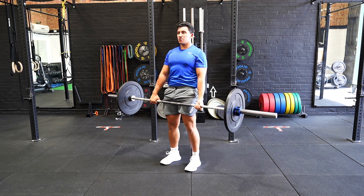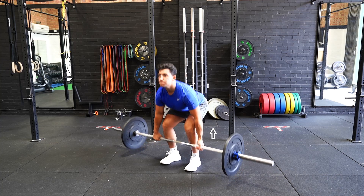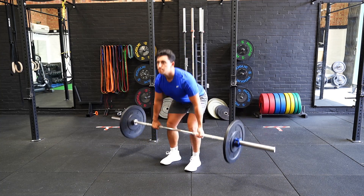Push the hips back, ensuring the bar stays close to your person throughout the descent and keeping a straight back before lowering the bar to the floor.